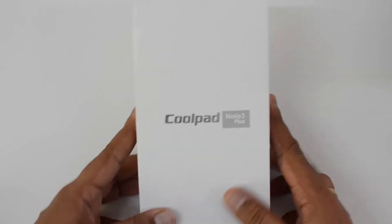Hello friends, this is Normal here for Technique. In this video we're going to unbox the Coolpad Note 3 Plus. Earlier this year, Coolpad announced the upgraded version of the Coolpad Note 3, which was announced last year and was a major success in India.